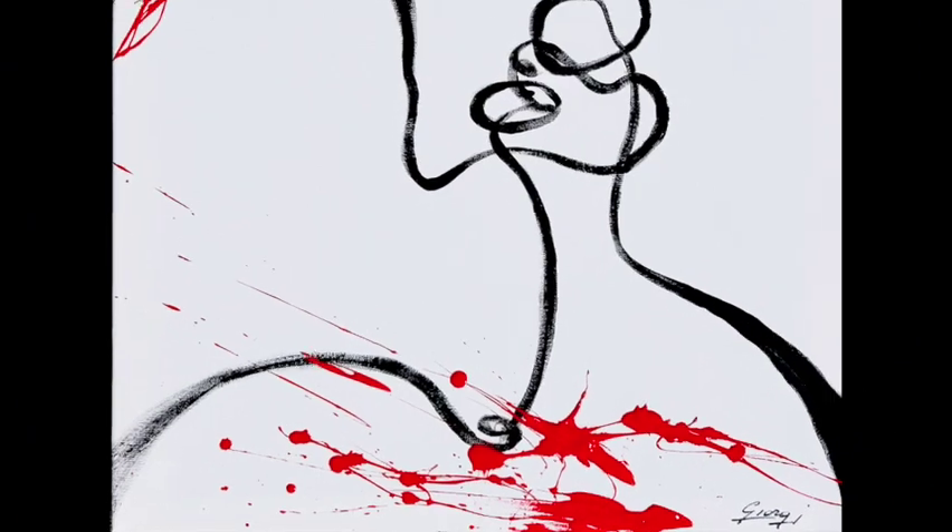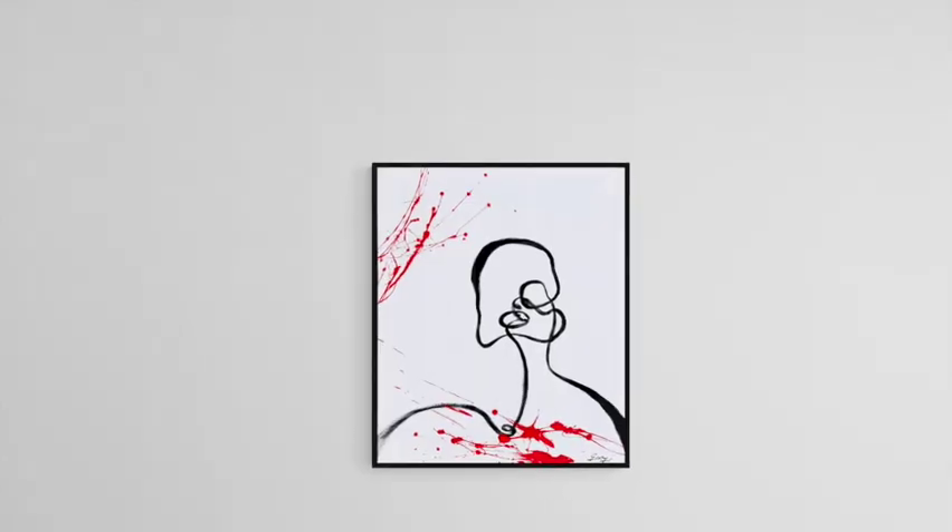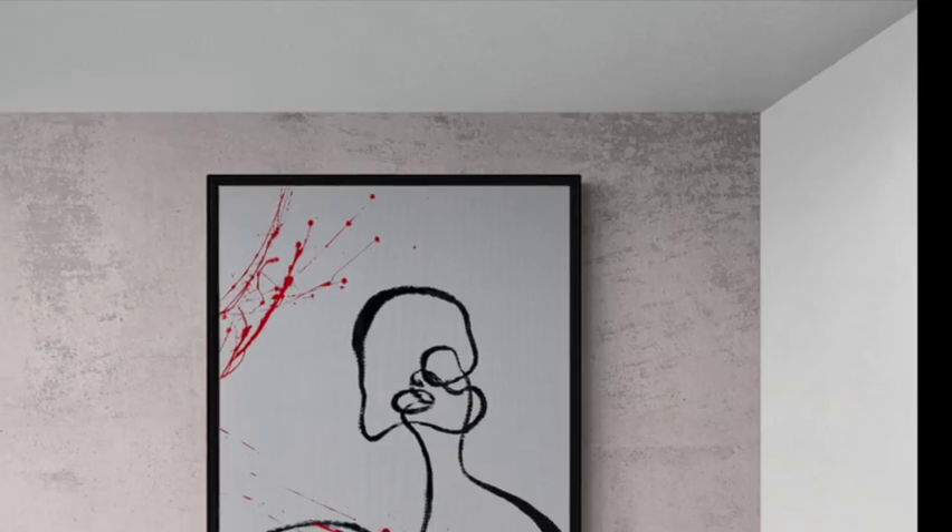And this is the result. It can match many furnitures, from luxury to modern, with its elegant black and red.